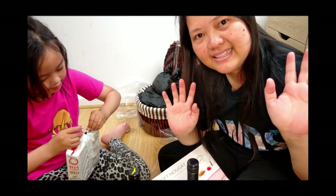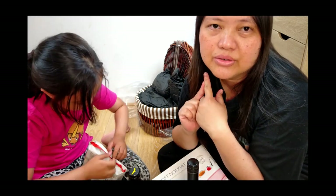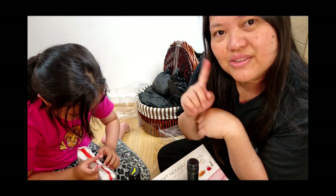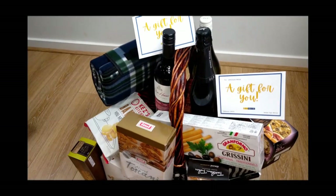Okay, see you guys next time. I'm going to do another unboxing — I have another surprise gift. I don't know who it is from. I'll show you what it is on my next video. See you next time — bye-bye! Say bye-bye, Olivia! Bye! See you next time, bye!